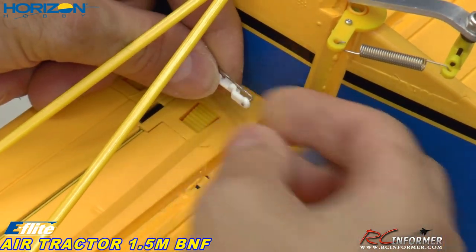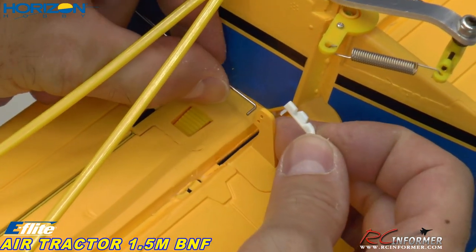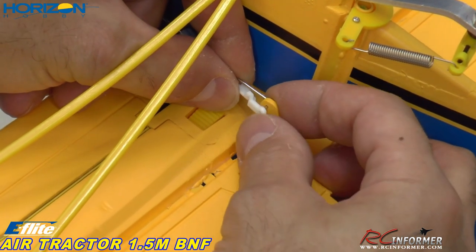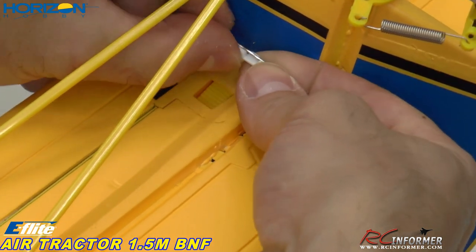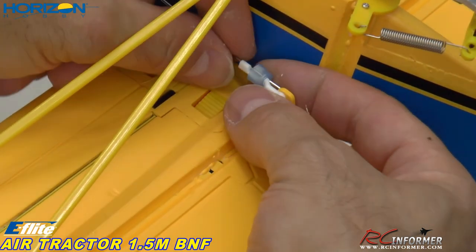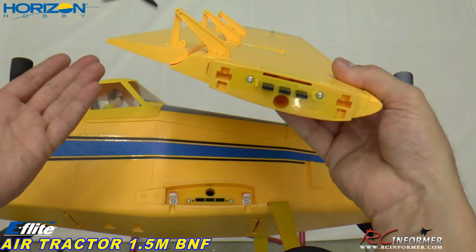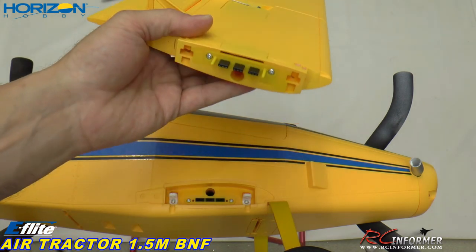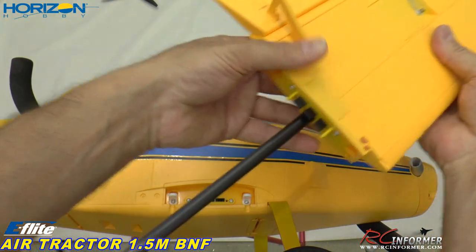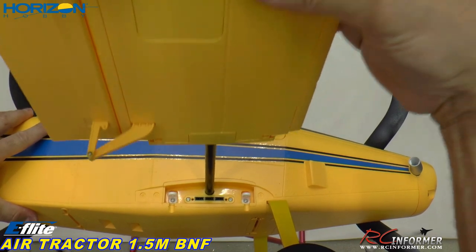To finish up the elevator assembly we have to make the connection. I'll remove the clevis, take a little piece of fuel tubing that I cut, and go ahead and attach the rod to the horn. That goes in there fairly tightly. Then we get the clevis back in position and snap it into place. Taking the fuel tubing — which is what I'm going to do probably for all these linkages — that fuel tubing should help keep that in position. Aside from getting the propeller on, this is the last major step in assembly — just putting the wing on.